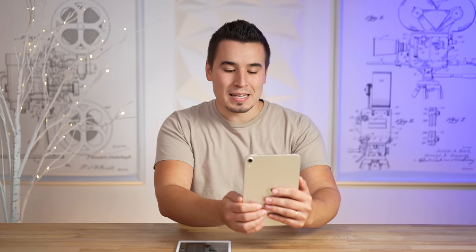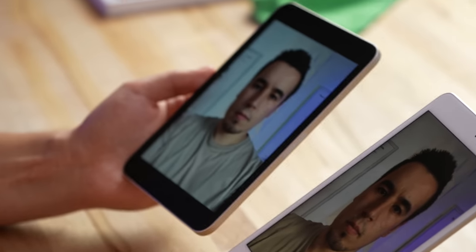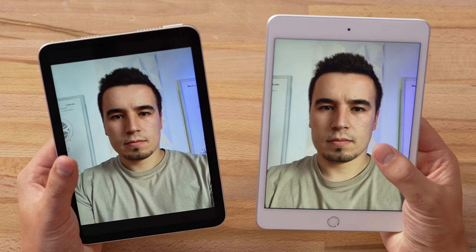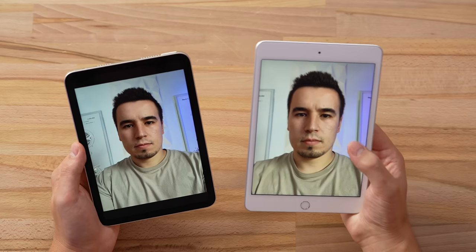Unfortunately, because of the ultra-wide front camera, regular selfies are actually not as detailed as the 7-megapixel sensor on the mini 5. That's also why you can't shoot 4K video with the selfie cam — it's ultra-wide, so it crops in and gives you 1080p, but it can go up to 60fps, which the iPad mini 5 cannot do.